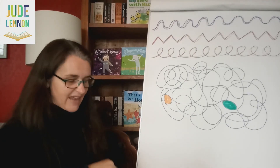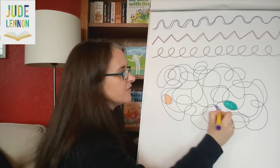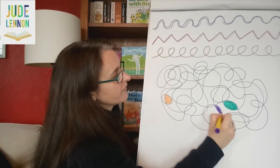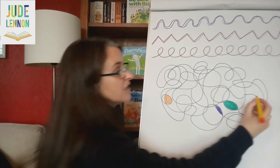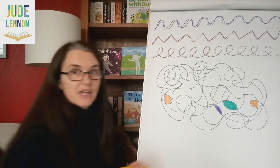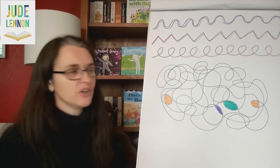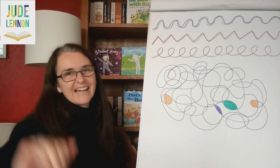I'll do one more and then I'll leave you to it to do yours. And if you want to share any of your zigzags, or your curvies, or your wiggly lines, or your lovely pattern, we'd love to see them — just use the hashtag LiverpoolWrites when you add them onto Twitter, Instagram, or Facebook. Thank you so much for joining me this morning. I hope you've had fun. I'm going to spend some more time colouring in my shapes now. See you soon children, take care, bye bye.